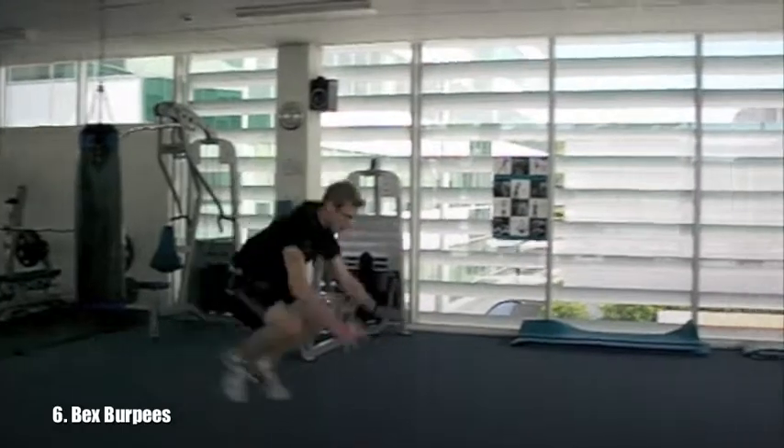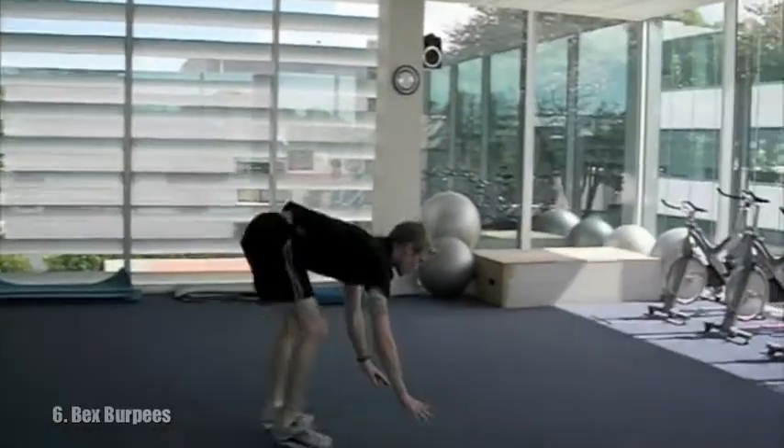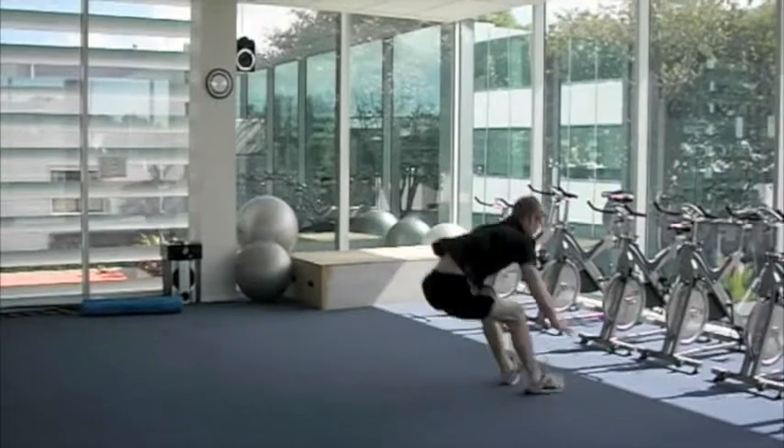Last one for the routine is a set of broad jump burpees, so this is just like a normal burpee, except instead of jumping upwards, we're going to jump forwards as far as possible.